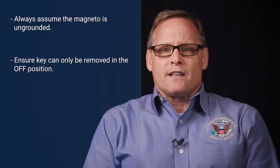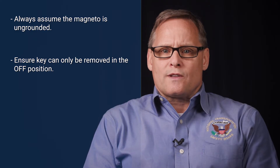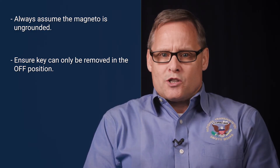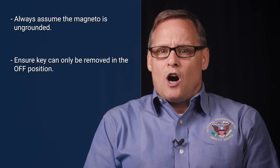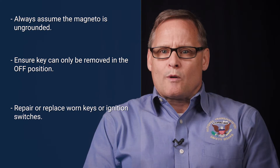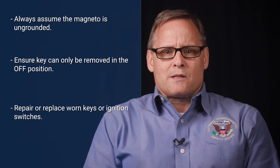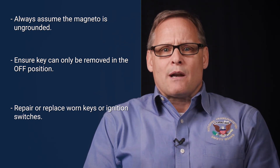Pilots, be sure to verify the integrity of your ignition switch to key connection to ensure that the key can only be removed from the ignition switch in the off position. If the key can be removed at any position other than the off position, repair or replace the switch. Mechanics should maintain vigilance when inspecting the integrity of the ignition switch to key connection and repair or replace it if needed. Remember, you are the first line of defense in identifying safety issues.